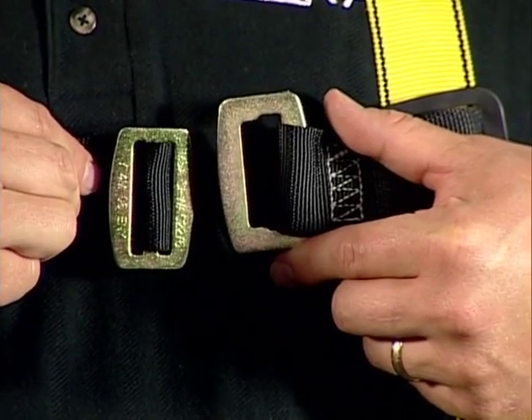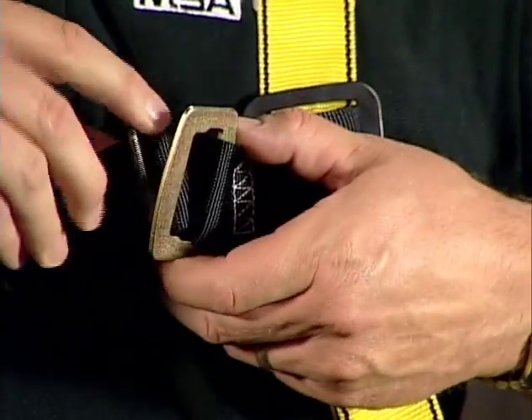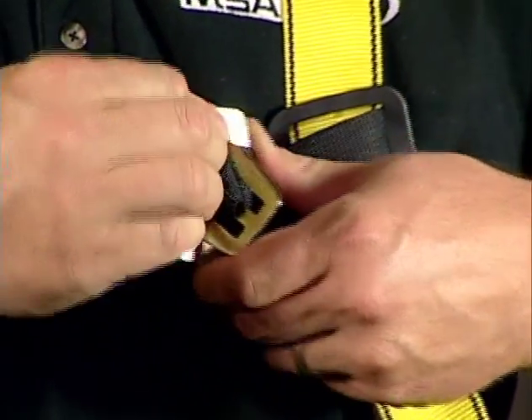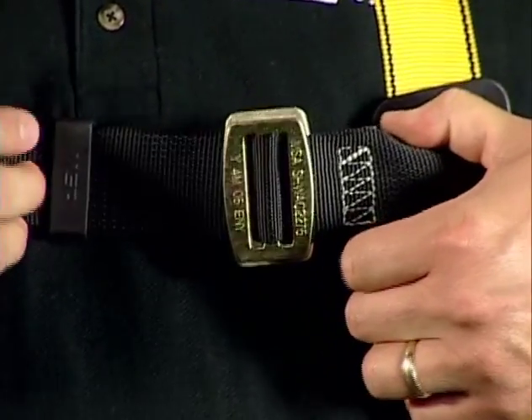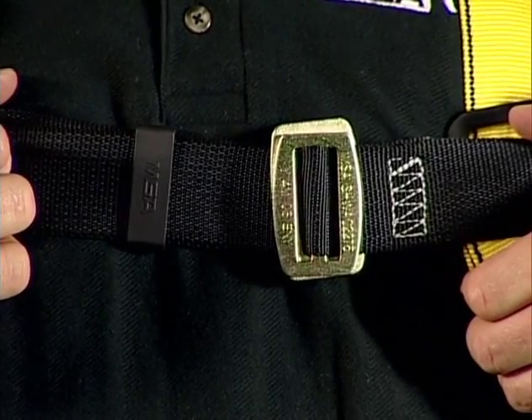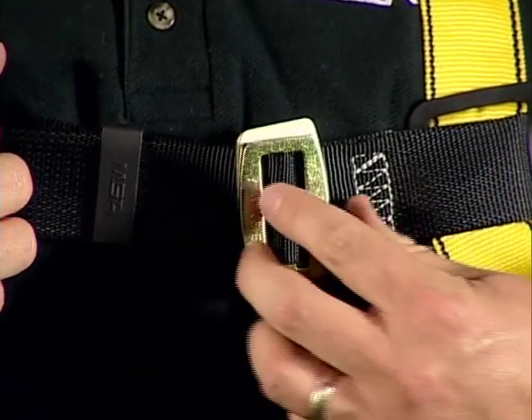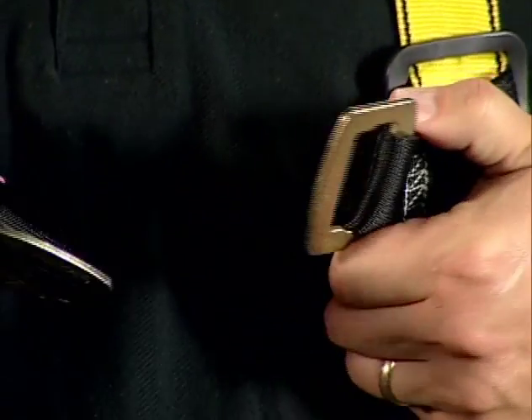This is a quick fit chest connector. To put this together, slide the smaller piece through the larger piece, secure it, and adjust the webbing through. In order to disengage the unit, take the outer piece, rotate it through, and it's disconnected.